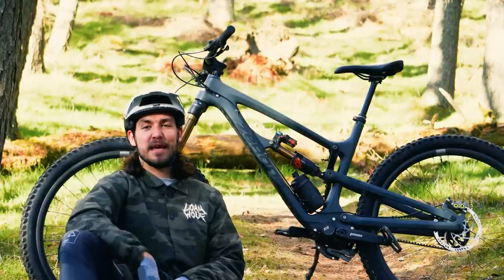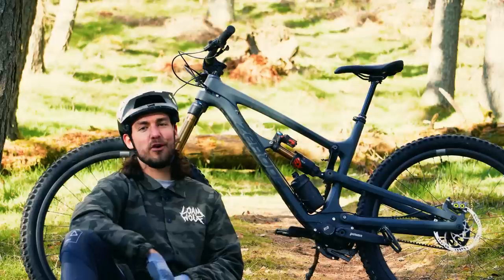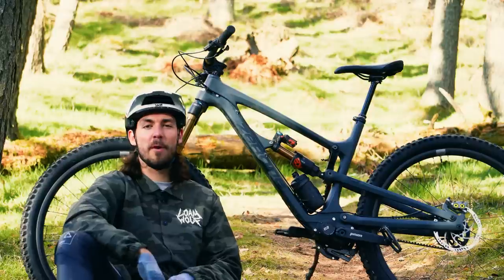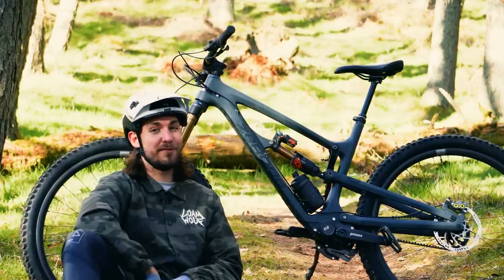If I had a penny for every time somebody asked me what kind of e-bike motor this is, I wouldn't be rich but I could maybe buy a chocolate bar. No, this is not an e-bike — this is a pinion gearbox equipped carbon fiber enduro bike, the Zeroed Catipo. Is it good enough to convince me to ditch the derailleur forever? Stay tuned to find out.